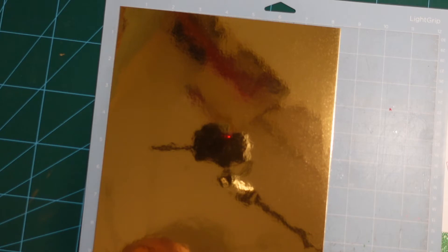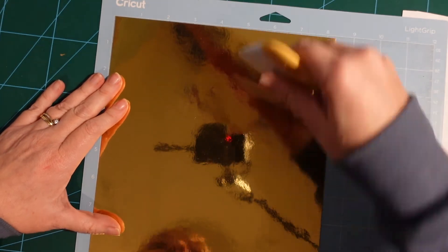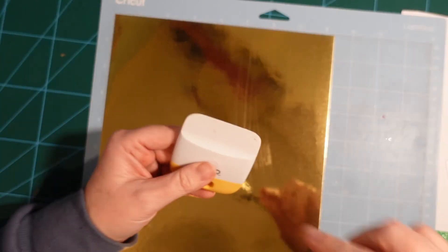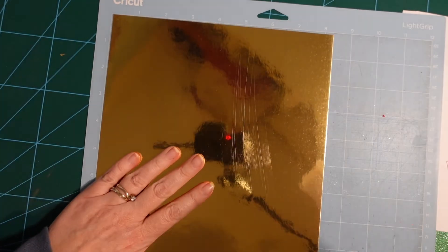I'm popping the gold card onto a light grip mat and using my brayer to press it down firmly. One tip: when using chrome or shiny finish card or vinyl, don't use a scraper — it will scratch the surface. You can see scratches appearing from the scraper. Always use a brayer instead. If you don't have a brayer, put some fabric or felt over your scraper to cushion the edge so you don't damage your material.